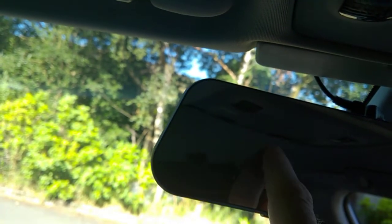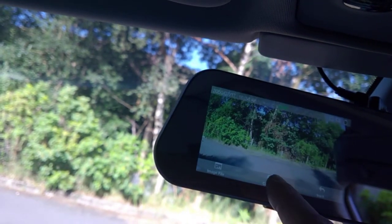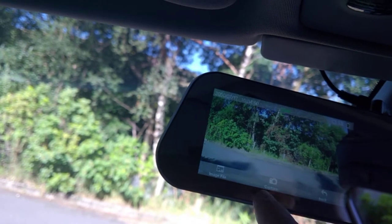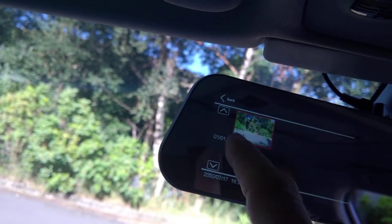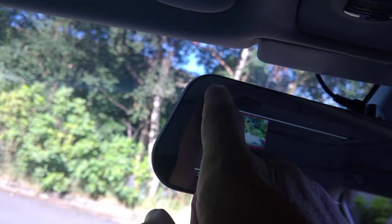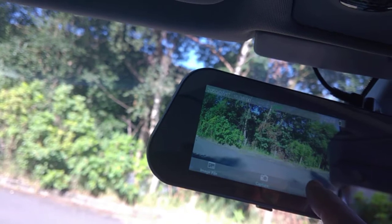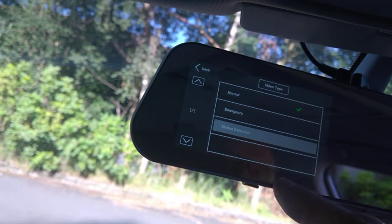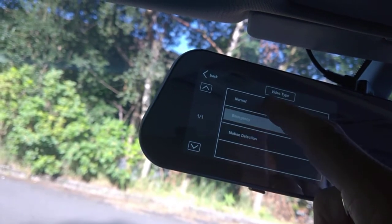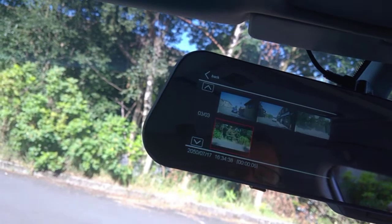If you want to take a photograph, just do capture and it takes it. You can have a look at your image files right there. It's easy to review video as well — go into playback, choose which one you want, for example normal, and you've got all the separate clips that you've been taking.